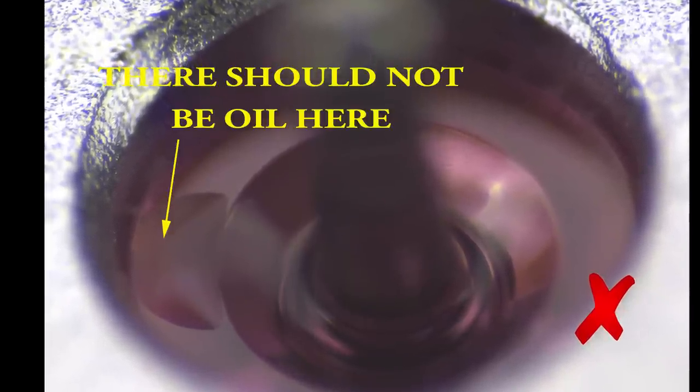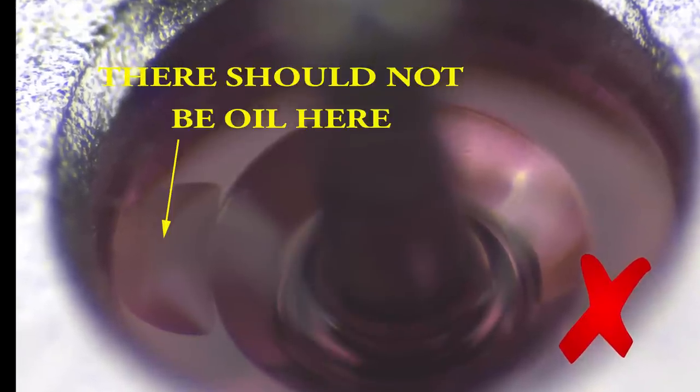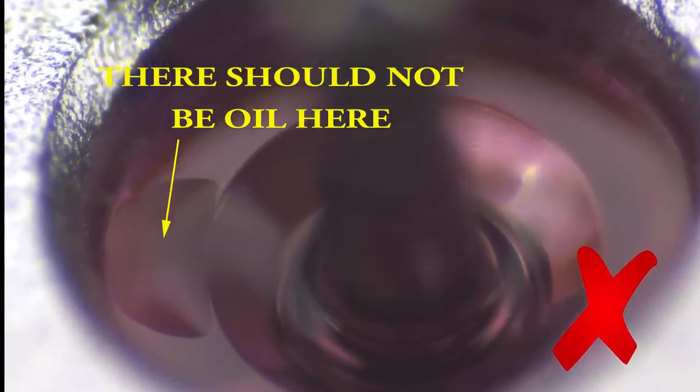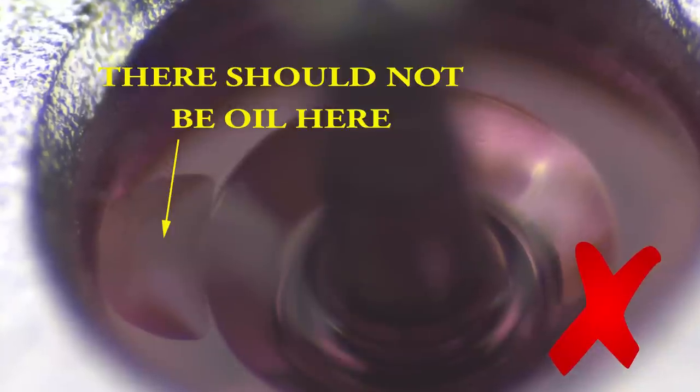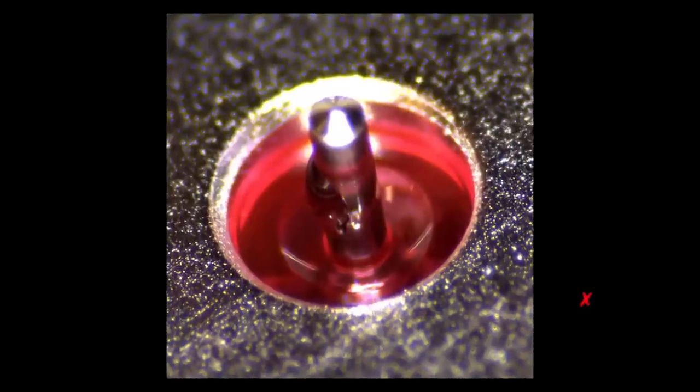This jewel shows that oil is on top of the flat area of the jewel. Once it touches the walls and bridges, the texture on the bridge will use capillary action to draw the oil away from the pivot, leaving it dry.